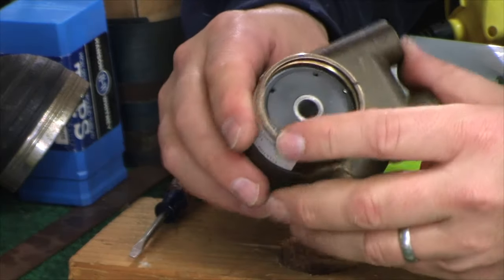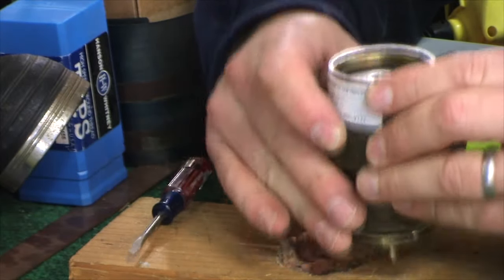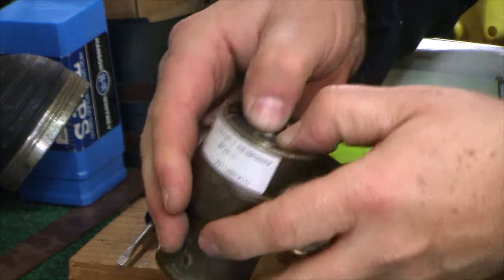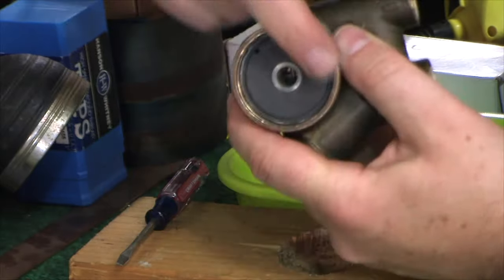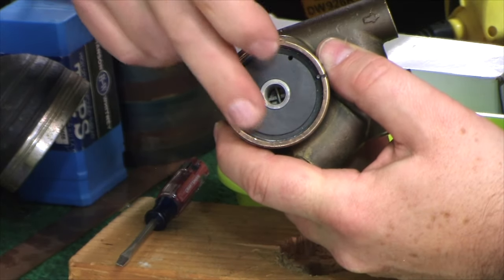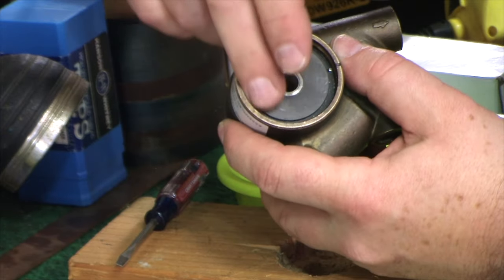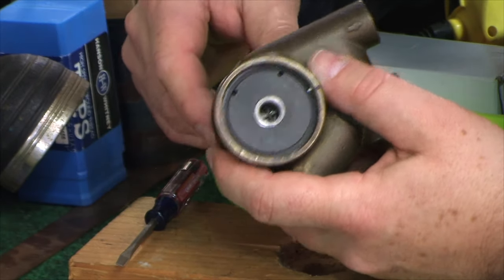Now let's start taking things apart — it's pretty straightforward. As you go, you're going to want to start to push things out. If you see a lot of crust inside, you need to get rid of it. Maybe a Scotch-Brite with water — cleaning this stuff out doesn't hurt.